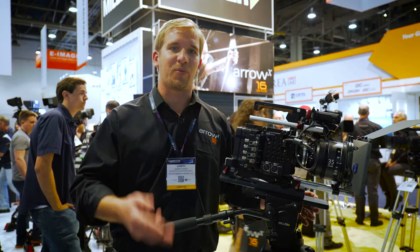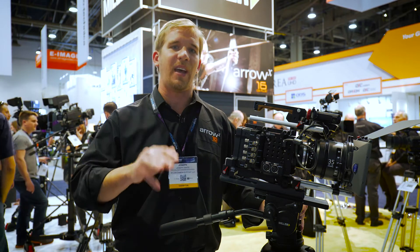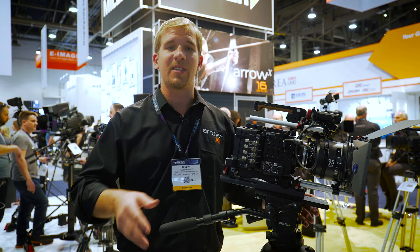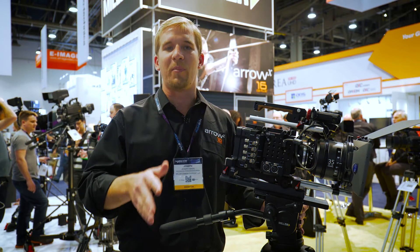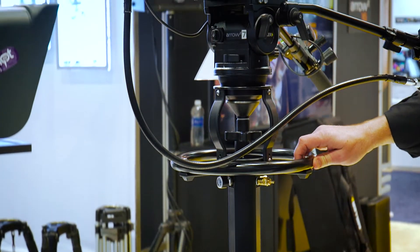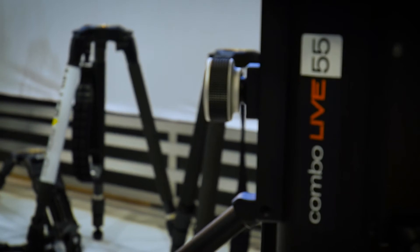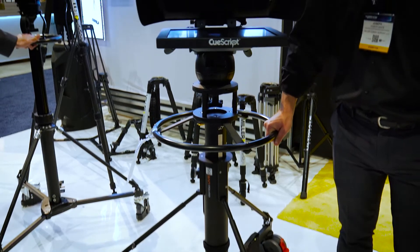Our new Arrow X range features three key models: the Arrow X3, the Arrow X5, and the Arrow X7. And NAB also sees the launch of our new Combo Live pedestals, the Combo Live 30 and the Combo Live 55. The Combo Live 30 is capable of handling up to 30 kilograms, and the 55 up to 55 kilos.